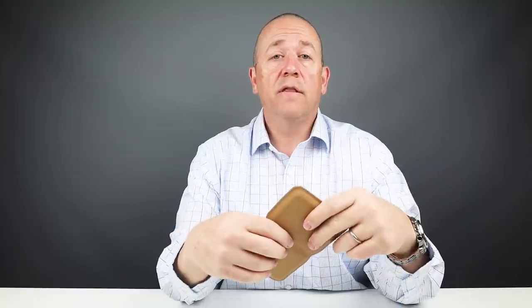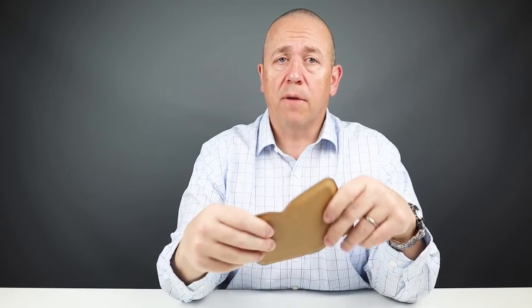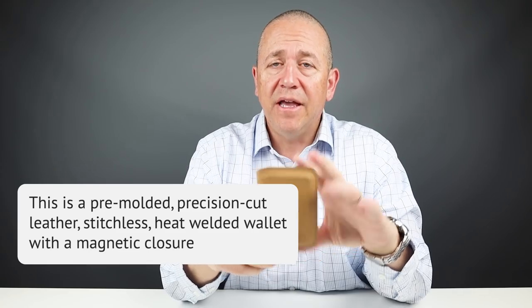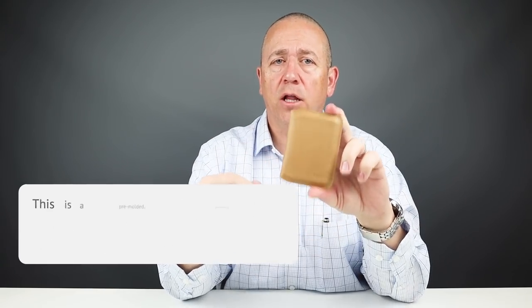This is designed in Australia and made in either India or the Philippines — that's where they make their wallets. It's crafted from premium environmentally certified leather from gold-rated tanneries in the Netherlands. This is the first wallet I know of where I can pinpoint exactly which country the leather comes from. In summary, this is a pre-molded, precision cut, stitchless construction — heat welded with precision magnetic closure — and a re-architecture of the original Slim Sleeve.